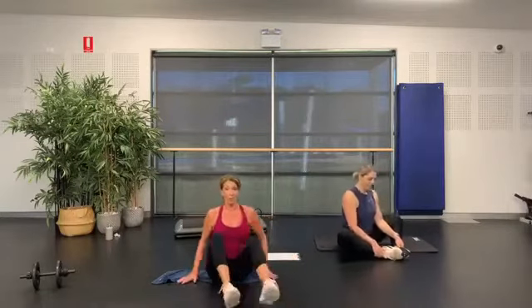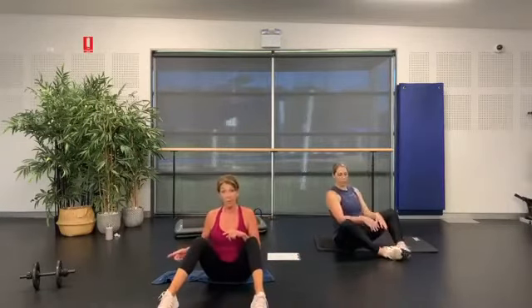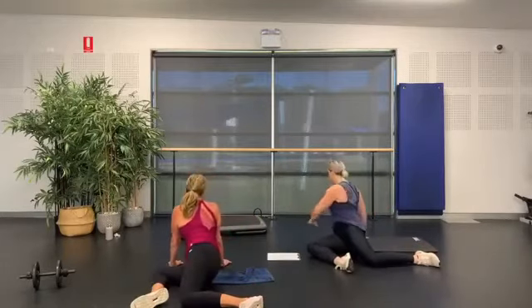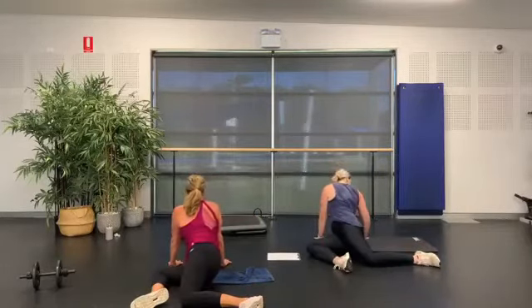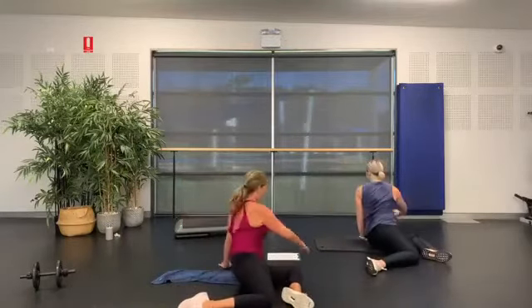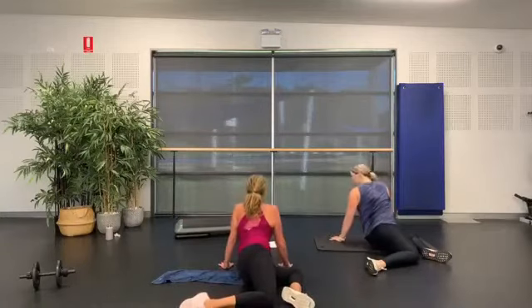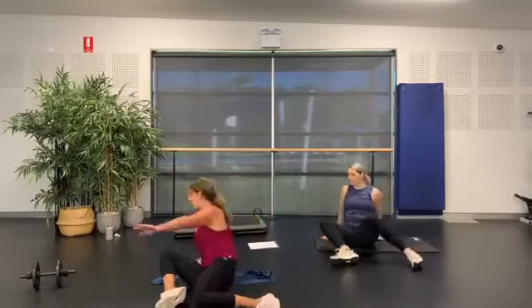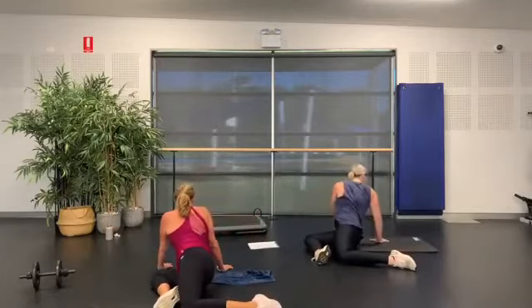Bring those feet out nice and wide. Again with the rotation — we're going to drop those knees over, look around, come back, and to the other side. Drop those knees down, square them off, nice big right angles. Come around to the other side — just keep this one going and come back.